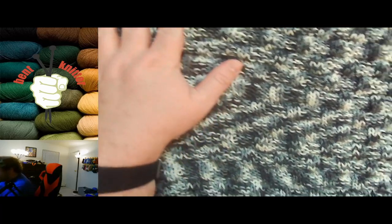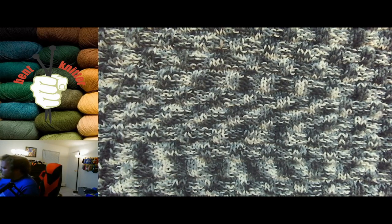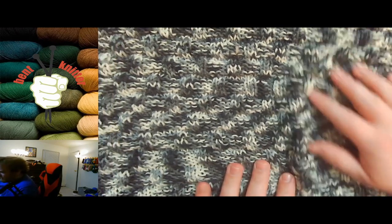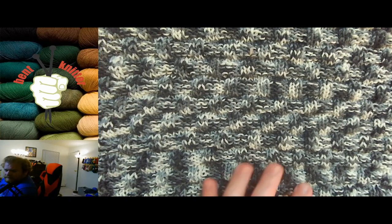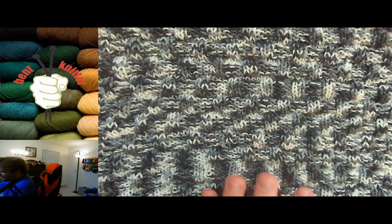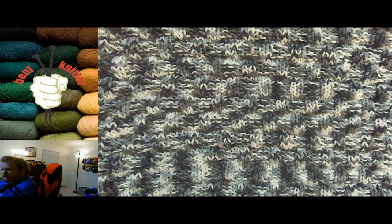Otherwise, I don't really have many complaints. It's easy to work with — it is a fine yarn, super fine as it's characterized. I would have liked more yardage per skein with a finer yarn, but that's just a personal preference. It's definitely worth checking out because it is a good quality yarn, but the color change is really quick.